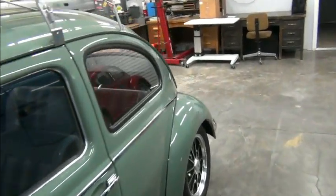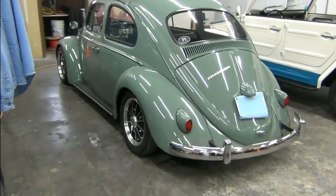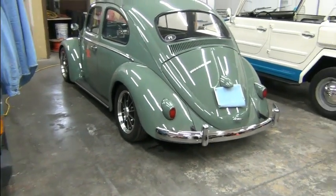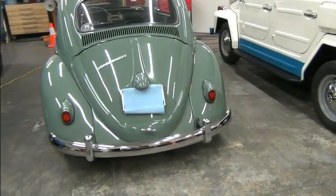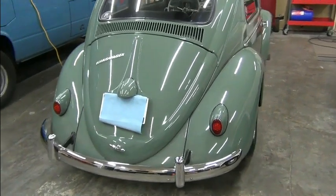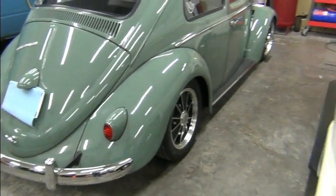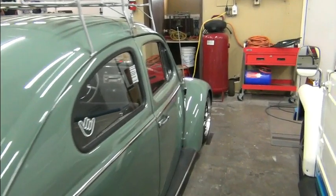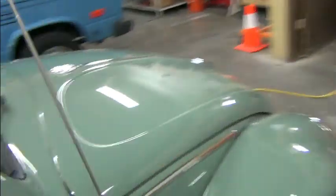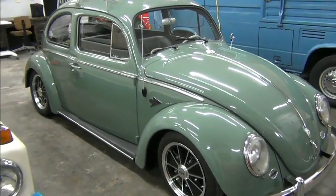We'll do a quick walk around here and we can see that it's been lowered with a few minor modifications. It's got the stock bumper set up and it doesn't have the cutouts for the exhaust. For the most part it's just a good-looking old bug.